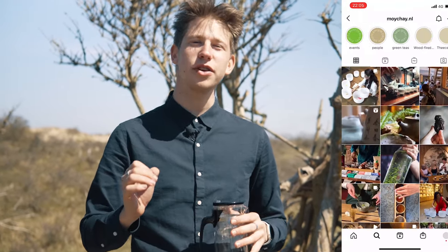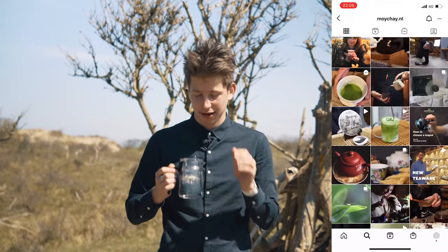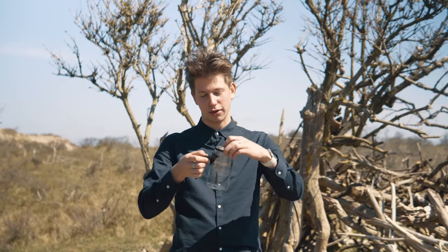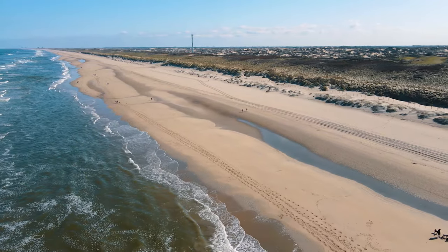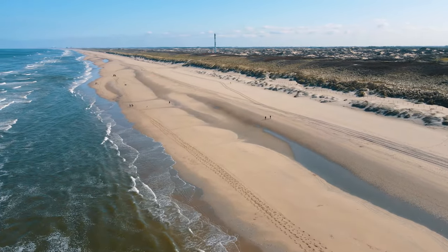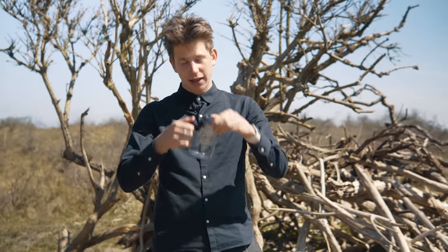Hello and welcome to a little mini-review of one of our handy little items. This is a teapot of around 500 milliliters, which is great to use when you're outdoors — which is why we're filming here right now. So imagine you've gone camping or any other activity outside but you still want to have your wonderful tea at the location. So you take this with you.